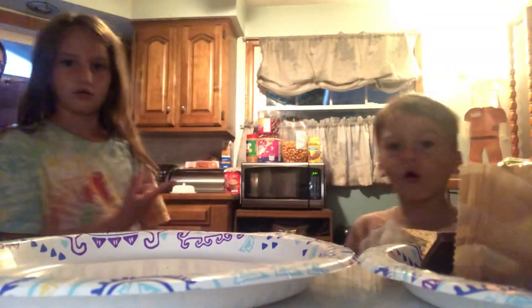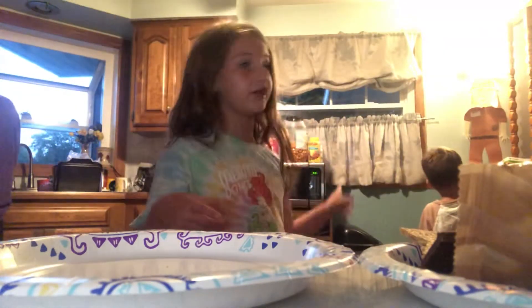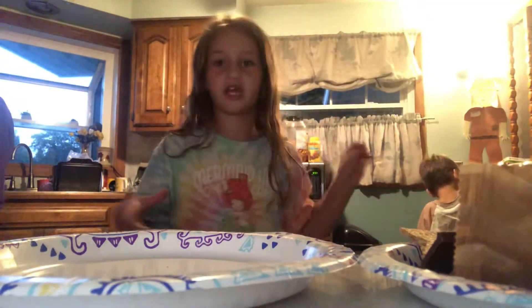Hey guys, it's me Natalie and my little brother Colton, and today we are making s'mores. Cole already ate his, we're still finishing it. Our mom's over there — say hello, mom! Hello, mom!